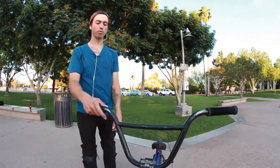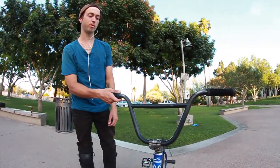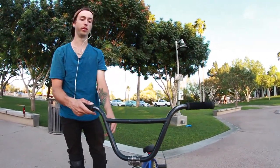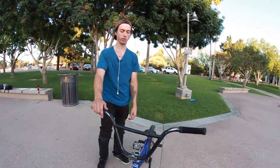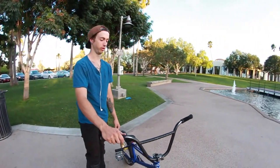My handlebars — I think they're Demolition. Kevin Peraza gave them to me last year and they've been my backup for a while now. You can see they have a bunch of dents. They're cracked under here, but they work. I think they're 8.5 by 28.5. I'm not 100% sure, but I love them.